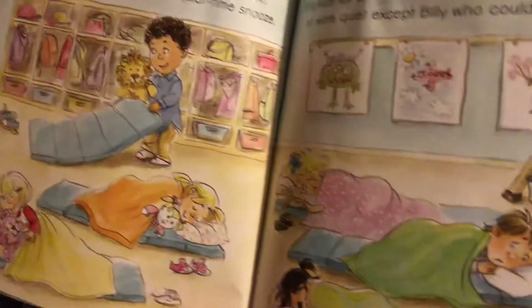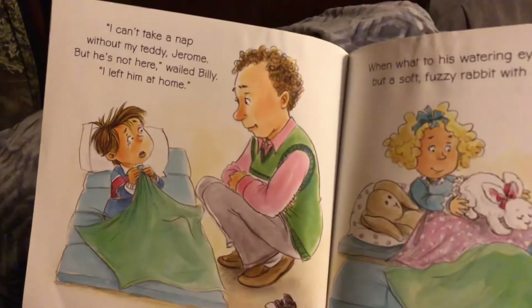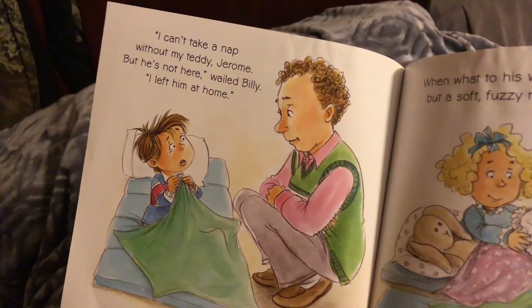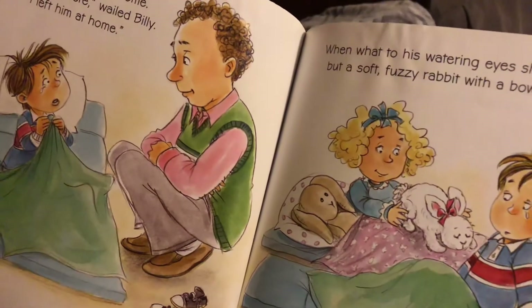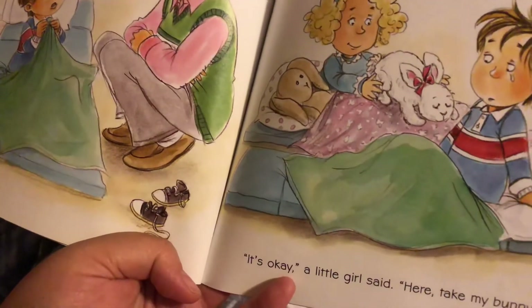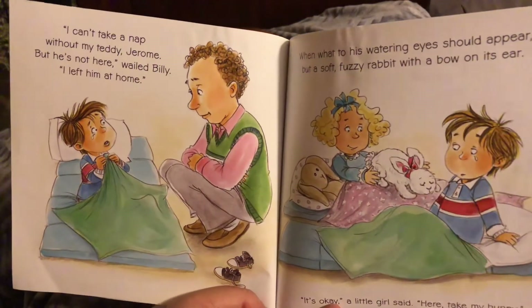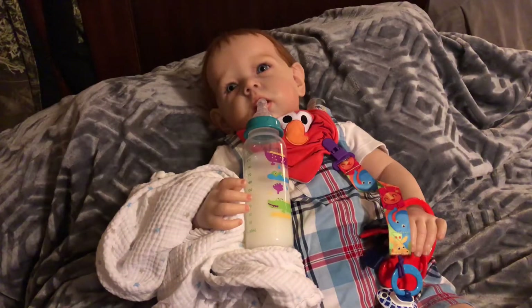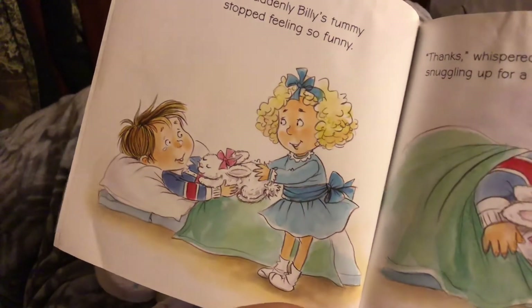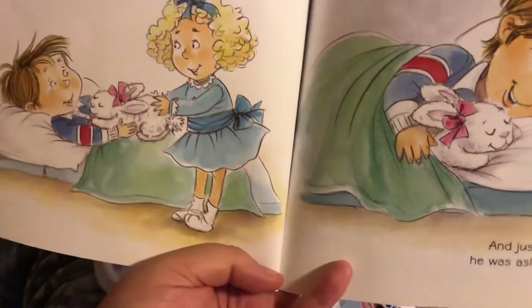After hanging up jackets and wiping off shoes, they gathered their buddies for a quiet-time snooze. The kids lay on their mats — soon there wasn't a peep — all were quiet except Billy who could not fall asleep. 'I can't take a nap without my teddy Jerome, but he's not here — I left him at home.' When what to his watering eyes should appear but a soft fuzzy rabbit with a bow on its ear. 'It's okay,' a little girl said. 'Here, take my bunny.' And suddenly Billy's tummy stopped feeling so funny. 'Thanks,' whispered Billy, snuggling up for a nap, and just like that he was asleep in a snap.